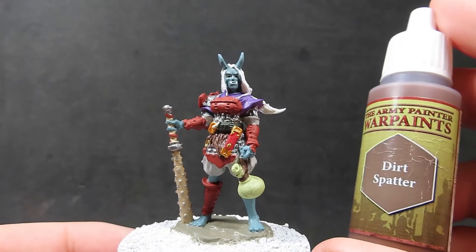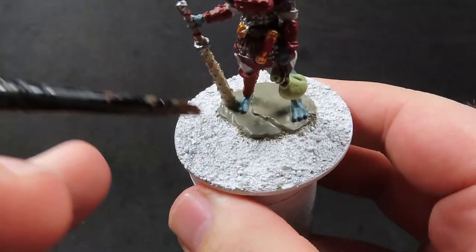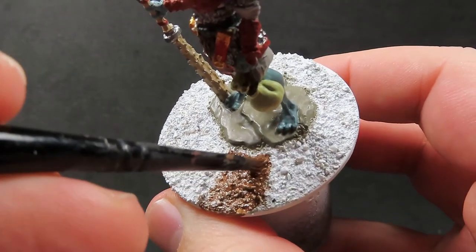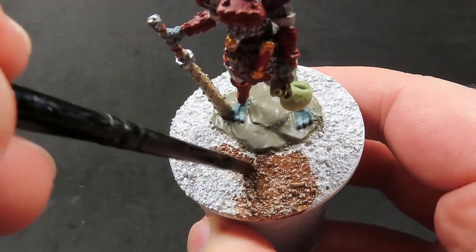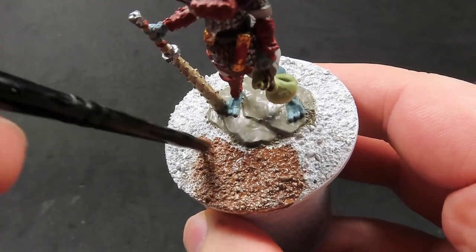Once we have that stone base coated, we're going to come in with some dirt spatter, and I'm just going to place it on all those little stones I got from my driveway, giving them an overall base coat to look like roughed-up dirt. It's totally up to you what you want to do here — if you want to make them all stone, go ahead and use the exact same color we just used. I'm just going with a generic dirt look.